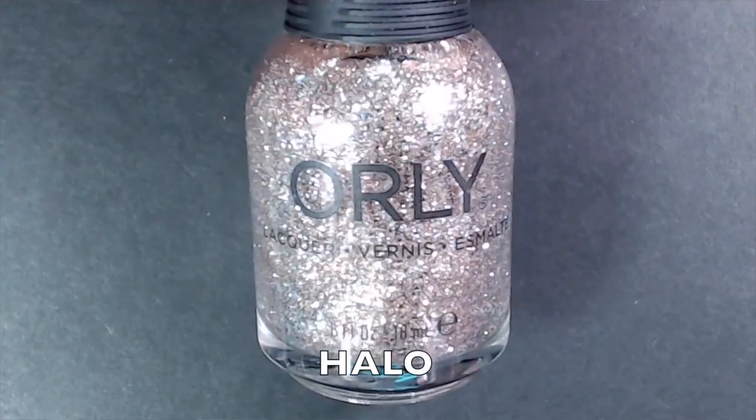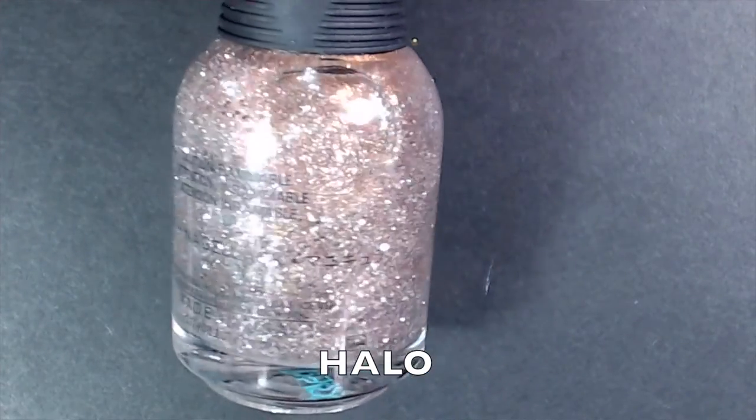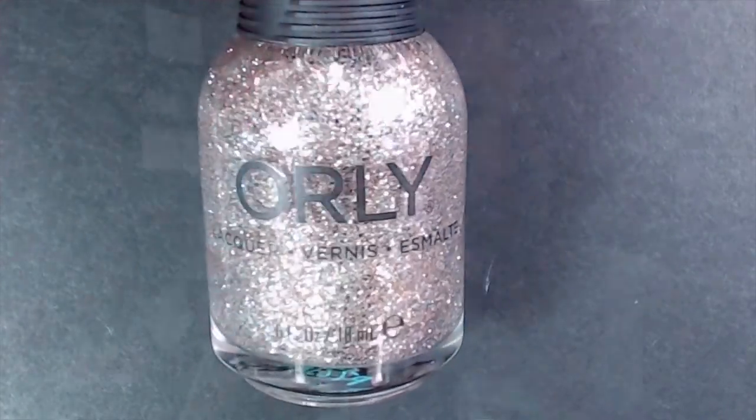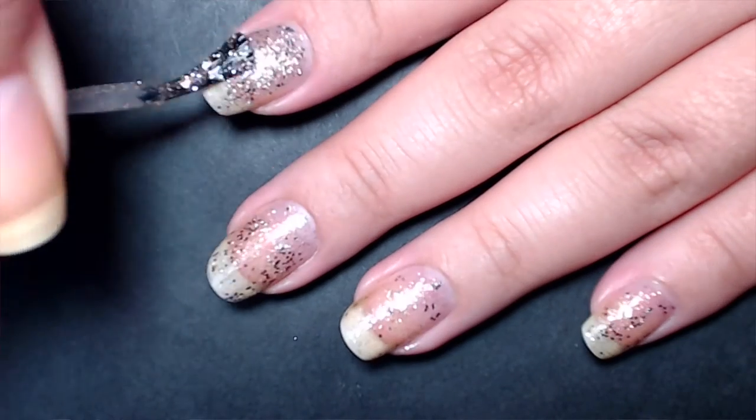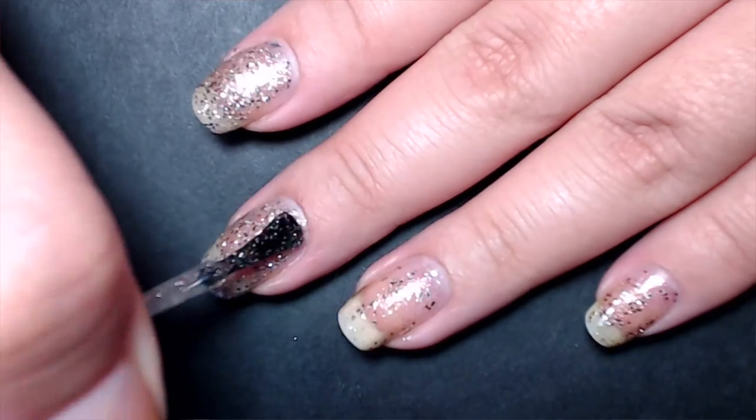The last polish is Halo by Orly — a mixed metals glitter polish with multiple sizes of silver and gold glitters, jam-packed in the bottle. It was pretty easy to work with, fully opaque in two coats. It dried down gritty, which is normal for glitter polishes, but one coat of top coat easily fixed it. I think this will be gorgeous as accent nails, perfect for a New Year's manicure, and great for nail art. I love that it has both silver and gold since I'm a mixed metals person.